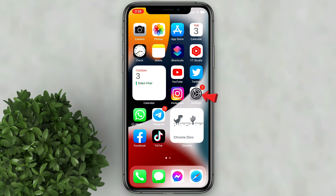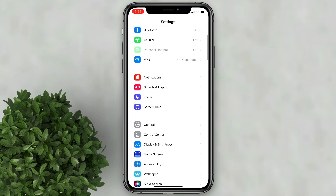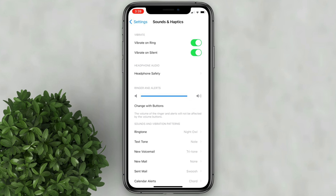Let's go ahead and open Settings. Scroll down then click Sounds and Haptics. Then just tap your finger on the Ringer and Alerts. Move it to the left to adjust the volume on your sounds manually.